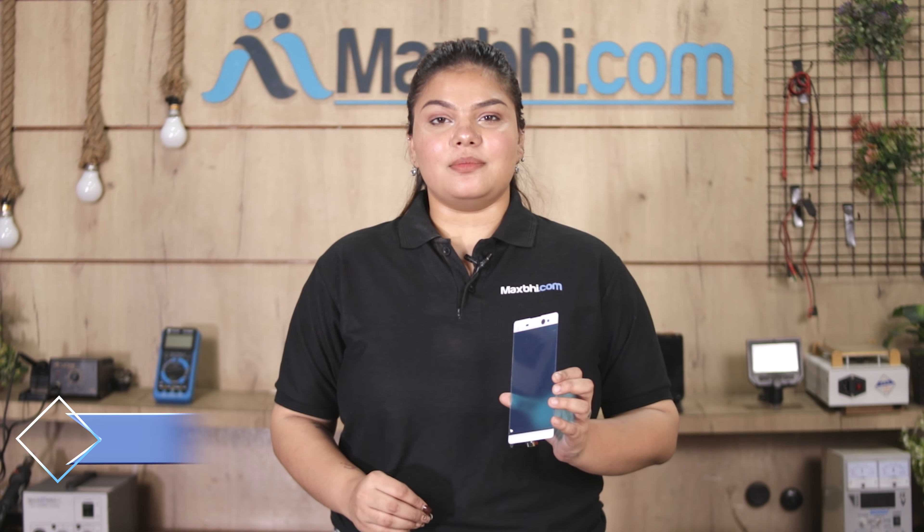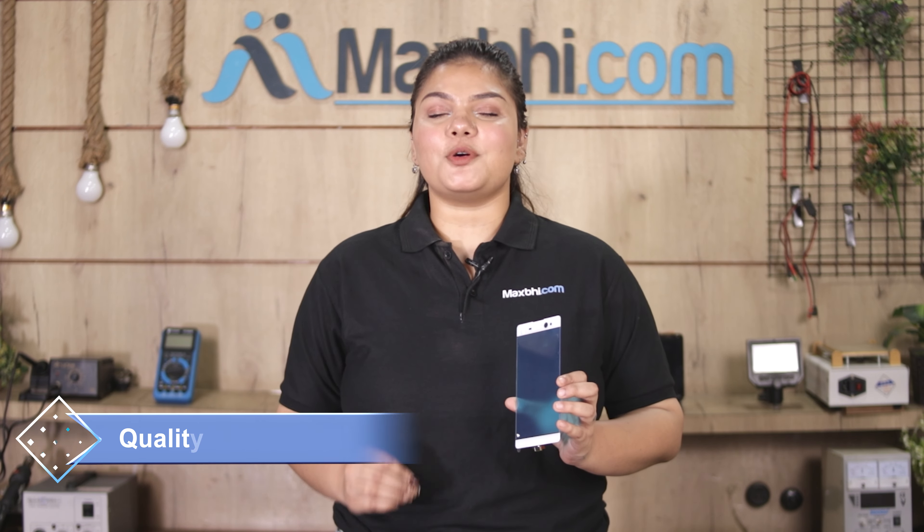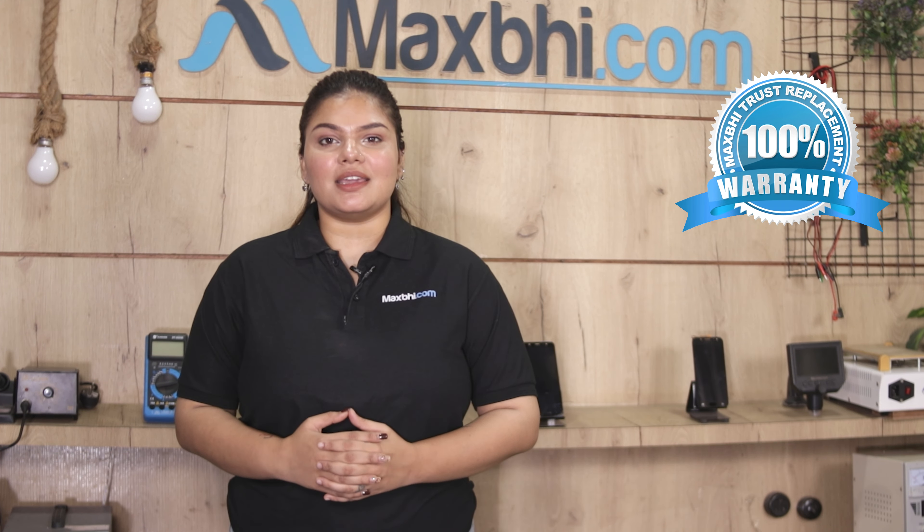Is touch screen ko pahle hamari quality team dwara check aur inspect kiya jata hai, aur quality assure hone ke baad hi yeh touch screen aapko bheji jaati hai. Saath hi saath, Sony Xperia XA Ultra Dual ki touch screen Maxp trust replacement warranty ke saath aati hai, jisse aap sure ho sakti hain ki product kharidne ke baad aapko koi bhi pareshani nahi aayegi.